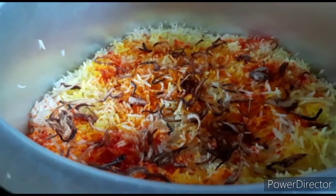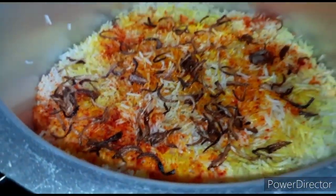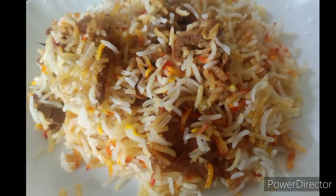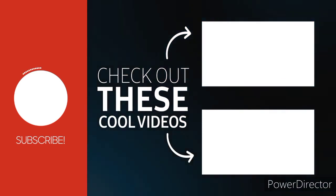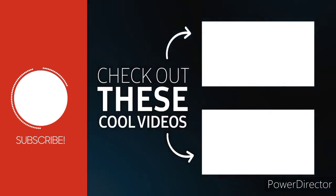Try it and let me know in the comments. This is the easiest way to make biryani. If you haven't subscribed yet, please subscribe. If you like it, comment and share it with others. Thanks for watching. Khuda Hafiz.